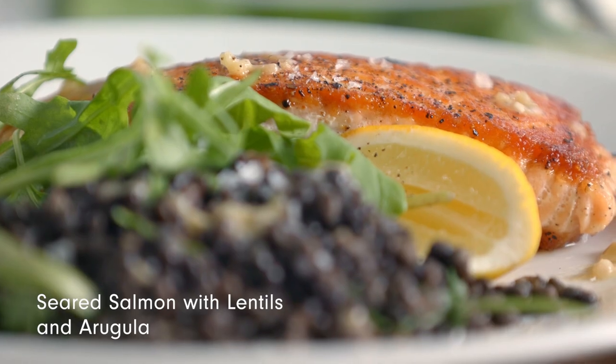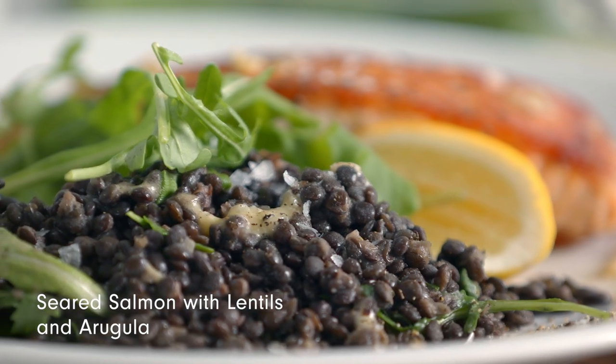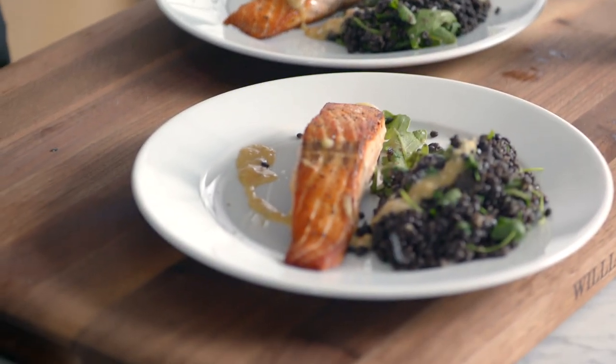Hi, I'm Devon from the Williams-Sonoma Test Kitchen. I love to have a quick, easy, go-to weeknight meal on hand — it just makes your week so much easier. I'm going to show you how to make a pan-seared salmon with lentils and arugula tossed in a delicious mustard dressing.